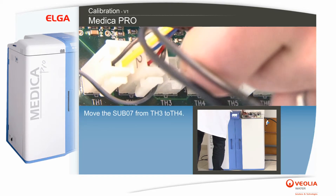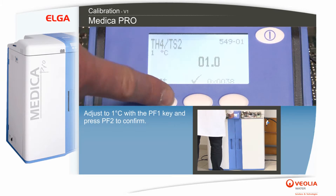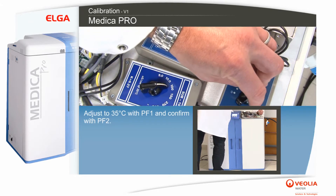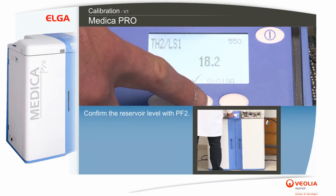Move the sub-07 from TH3 to TH4. Adjust to 1 degree Celsius with the PF1 key and press PF2 to confirm. Adjust to 35 degrees Celsius with PF1 and confirm with PF2.